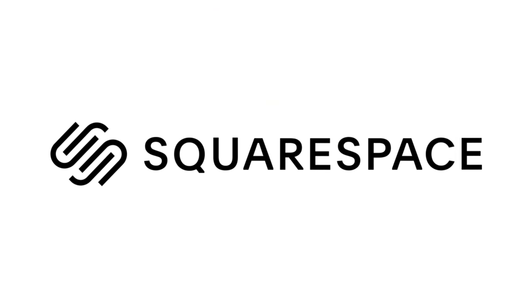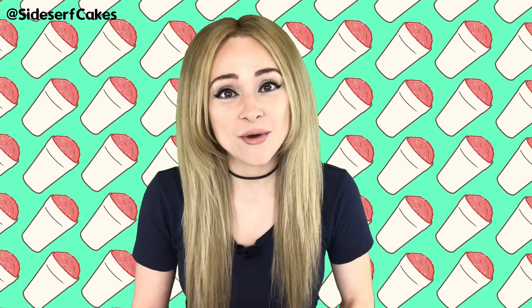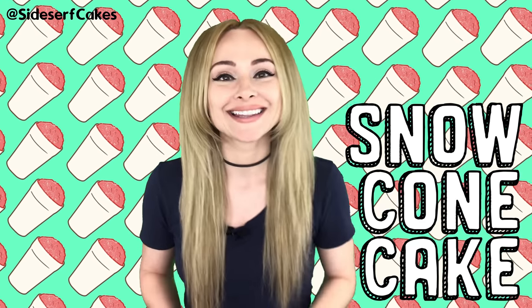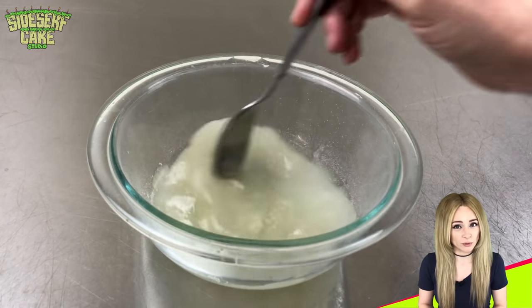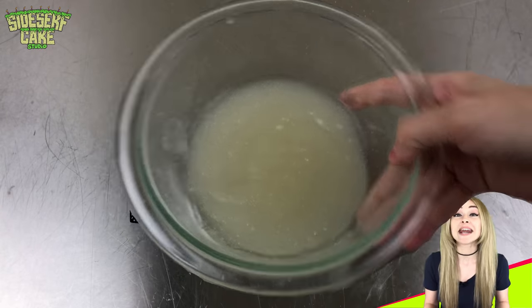This video is sponsored by Squarespace. Natalie Sidesurf here of Sidesurf Cake Studio, and I'm going to show you how I made a snow cone cake. Let's start by making some gelatin — I'm sprinkling two gelatin packets over six tablespoons of water, then I mix it up, let it sit for five minutes, and then heat it in the microwave until the gelatin is dissolved.